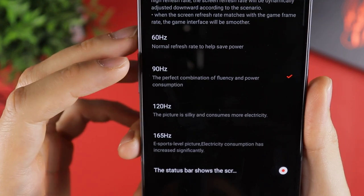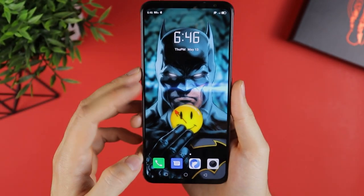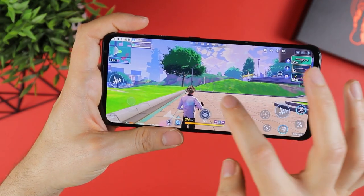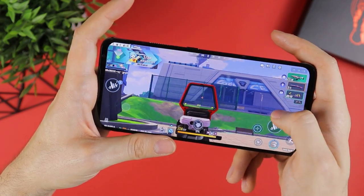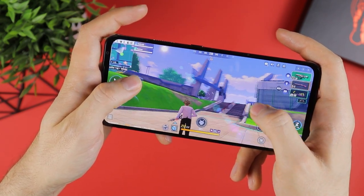The refresh rate has to be set manually through settings, and if you decide to crank it up to the max, expect an insanely snappy and buttery smooth UI and gaming experience in games that support it. The speed demon aspect of the Red Magic 6 Pro is also evident in its 500Hz single-finger and 360Hz multi-touch input rate, meaning all of your on-screen actions will be registered much quicker than on your average smartphone.